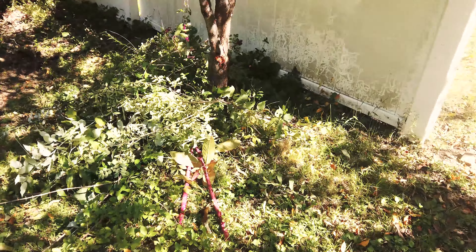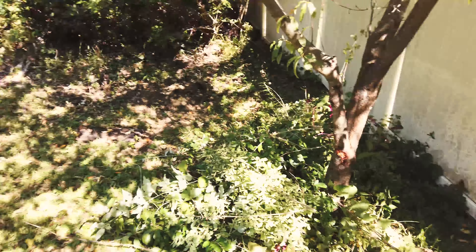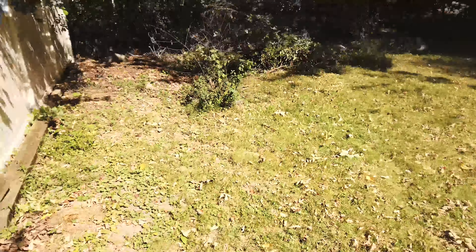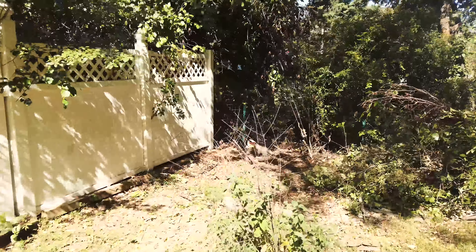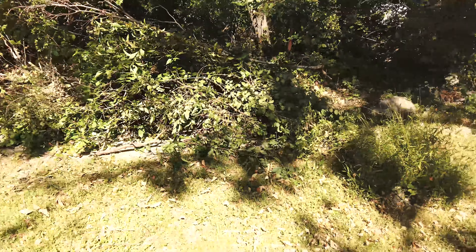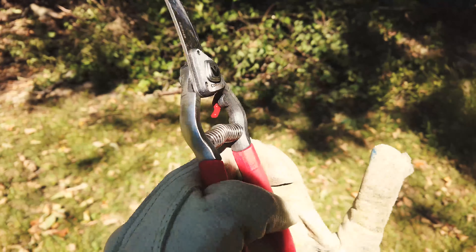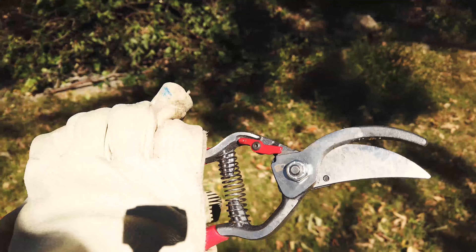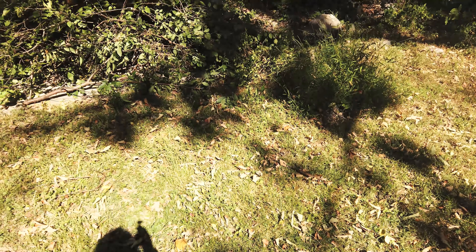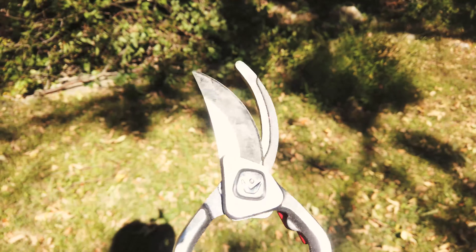After a couple hours of yard work, mostly using the pruner, the pruner has worked pretty good. I trimmed all the branches I could cut with the pruner. Look at this big pile — most of the smaller branches were cut with the pruner and it's actually really effective. The safety latch is the only issue I encountered a couple of times — it might lock itself up by accident. But other than that, it's a very sharp pruner, very easy and quick to use.